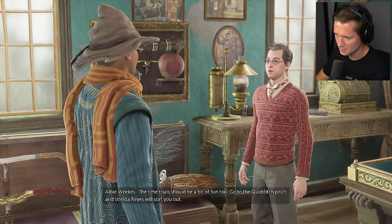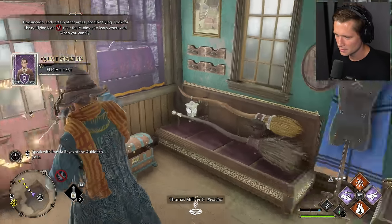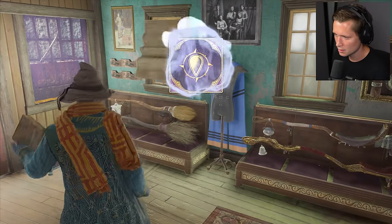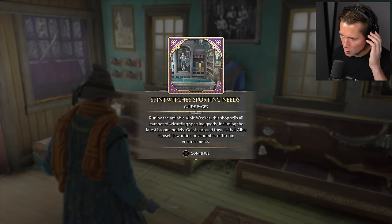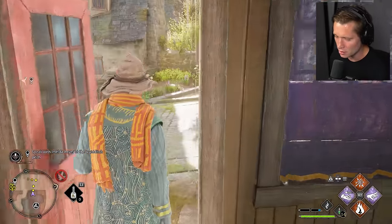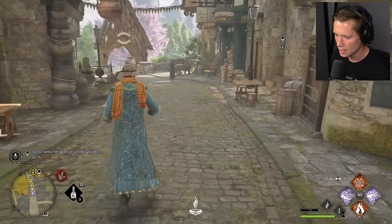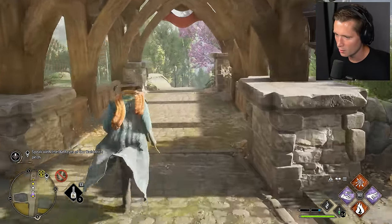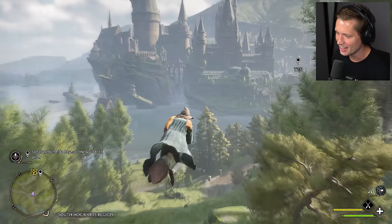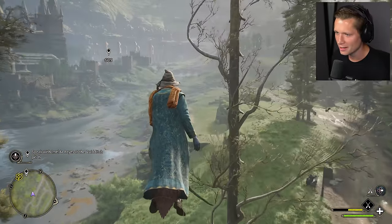The time trial should be a bit of fun too — go to the Quidditch pitch and Imelda Reyes will sort you out. Once you've beaten Imelda's time, be sure to let me know. I think there's a way to hop on your broom — L1 and then circle. Yes, let's go. If we stay close to the ground, we should be able to fly at higher speeds. Off to the Quidditch pitch we go. Got to stay super low and we can keep it full speed all the time.